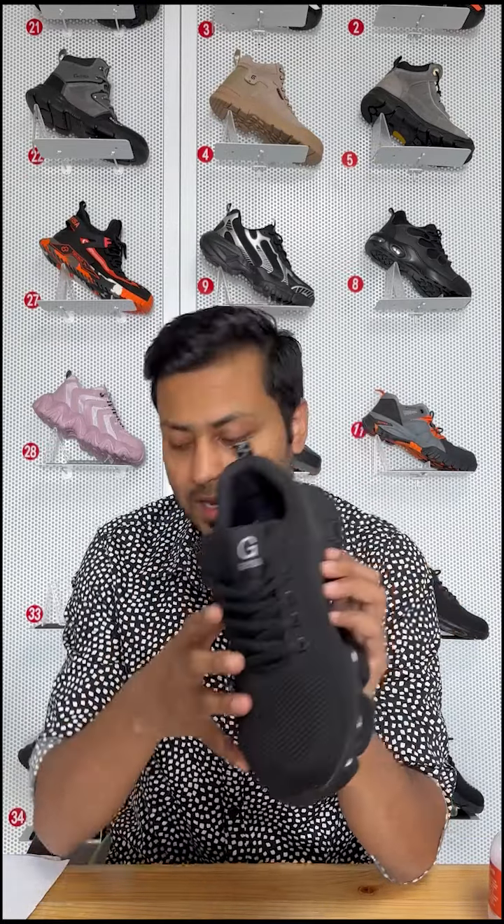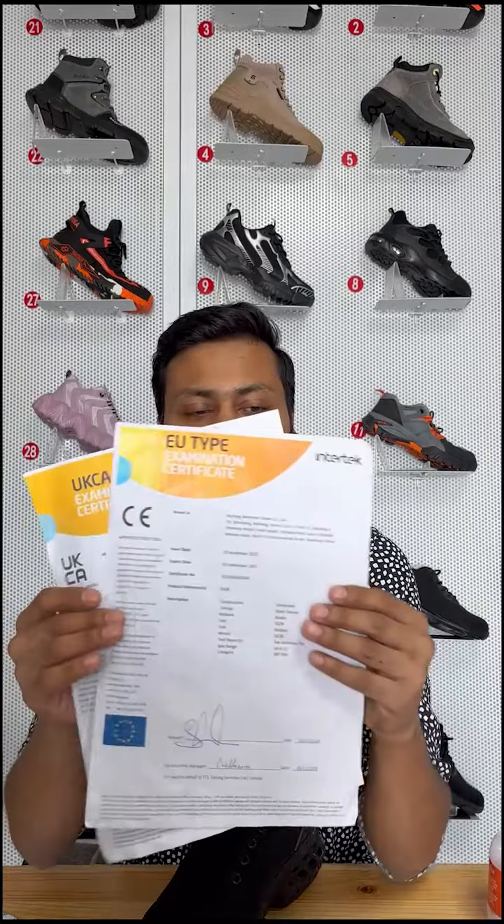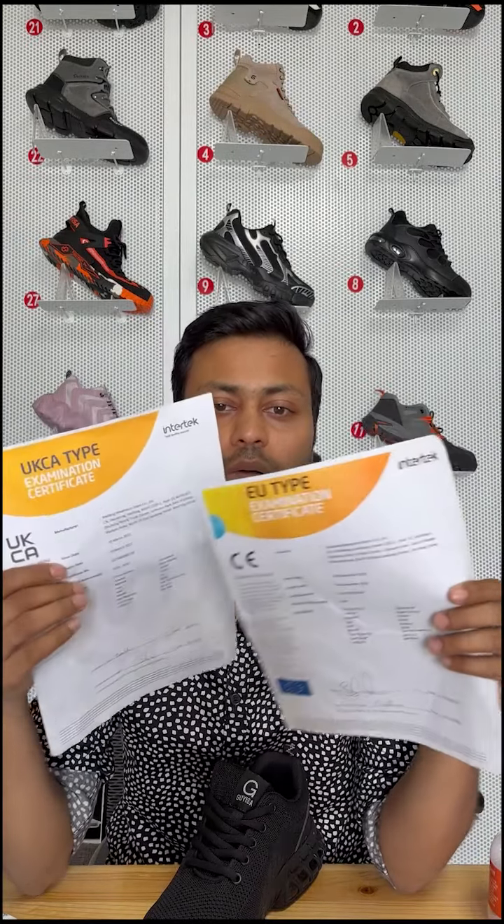The shoes contain a European standard steel toe. It has passed CE and ASTM certification, as you can see here. The steel toe can withstand a resistance of 15,000 Newtons. The protective steel toe meets anatomical requirements and has excellent arch support, which can support the natural contour of the foot.